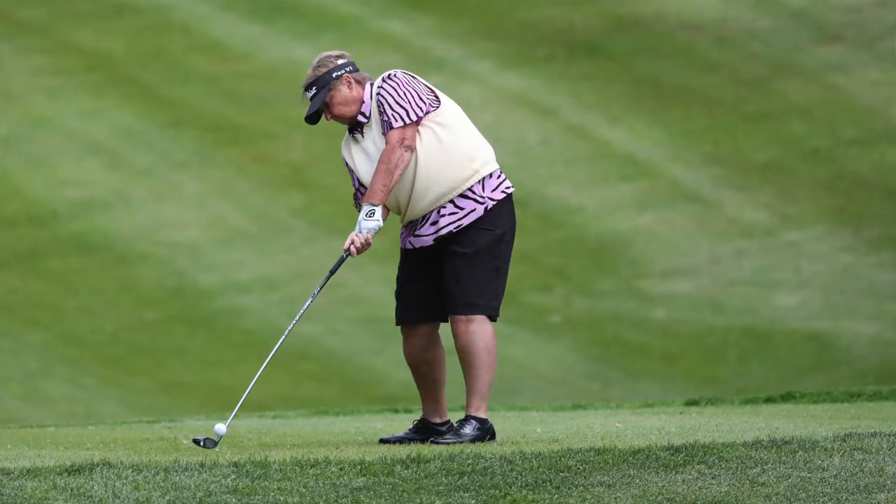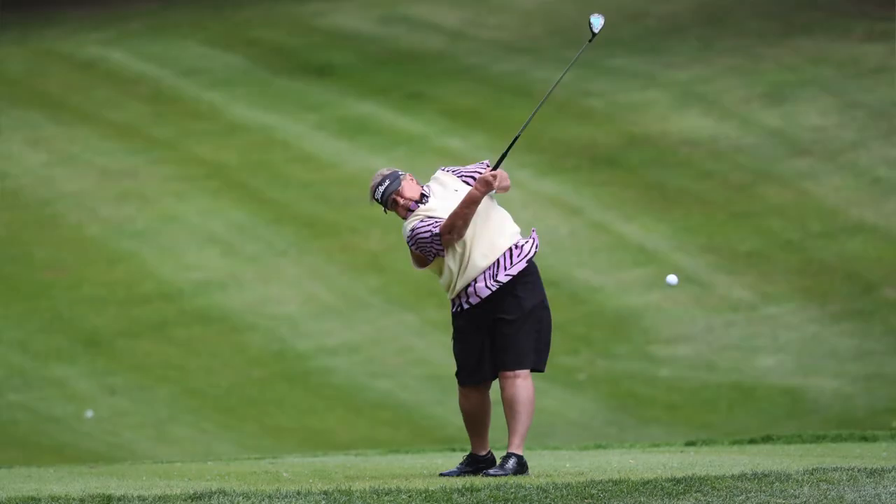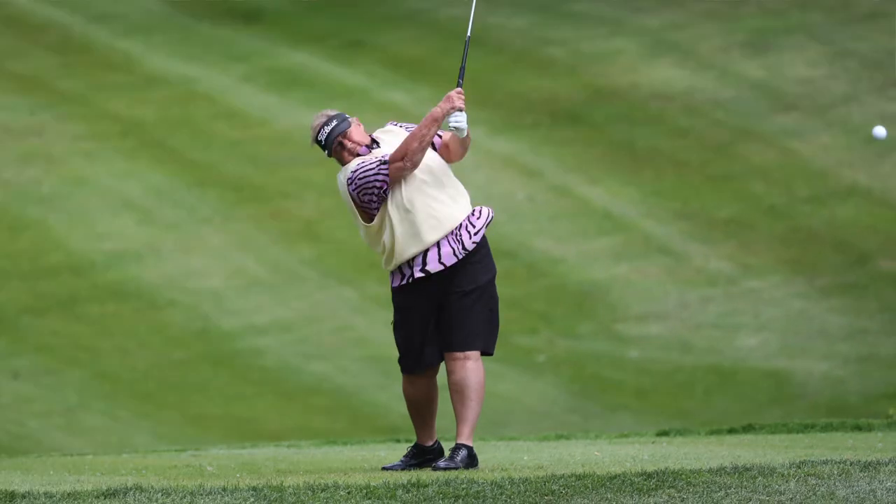The motor drive — I rely on my motor drive to at times try to get the ball in the picture. So a long lens always helps and a quick motor drive also helps.